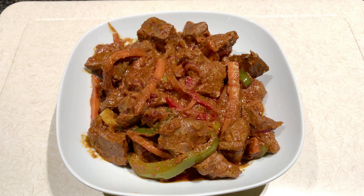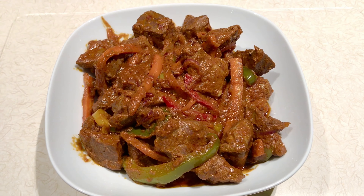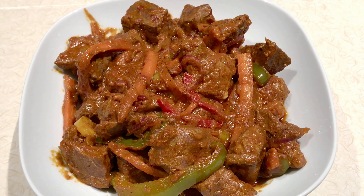You can eat it along with bread, rice, chapati, or anything you like. Enjoy your tasty liver stew!